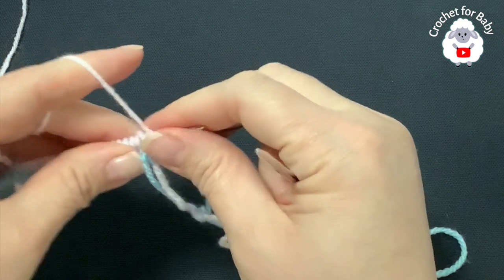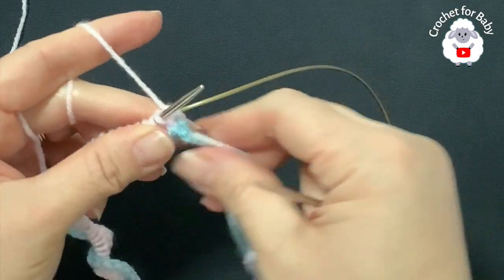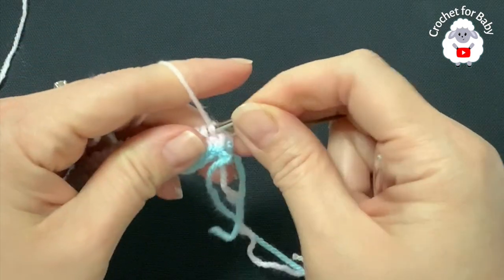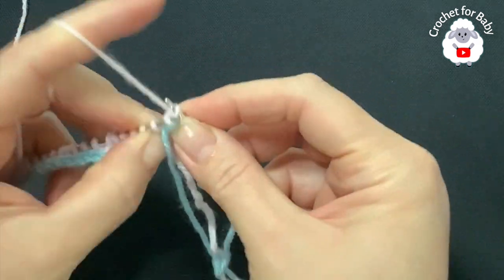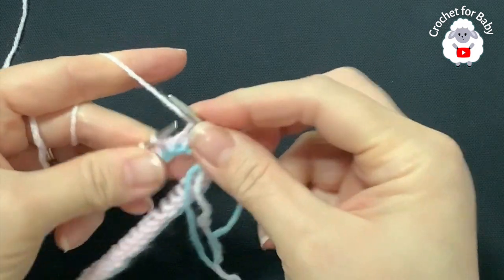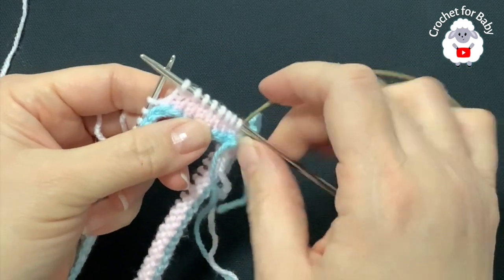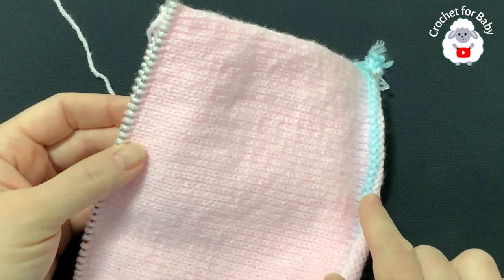We're going to start the third row and continue until we have a total of 56 rows. I recommend putting a stitch marker to mark the beginning of the row. All we're doing is knitting every single stitch for every row. Continue like this and I'll meet you back once we have 56 rows to show you how we're going to start reducing the top of the hat.